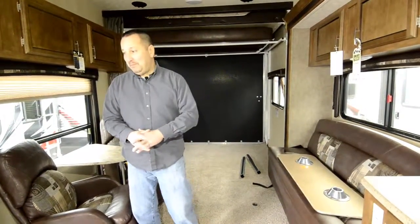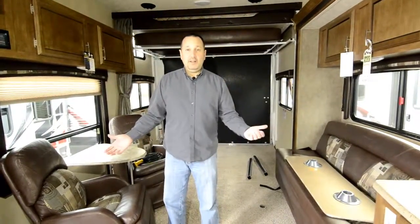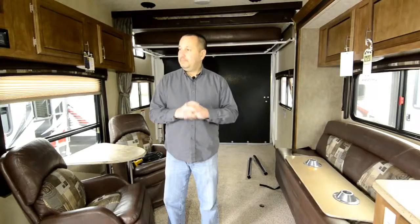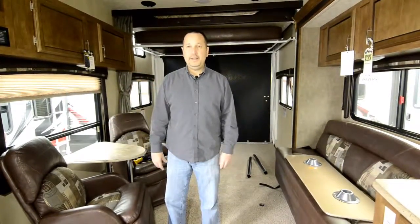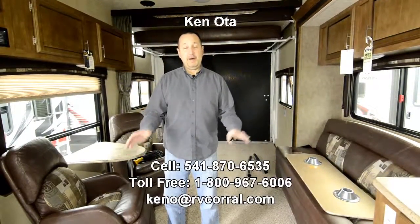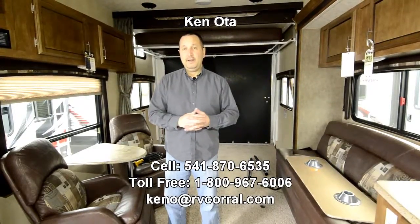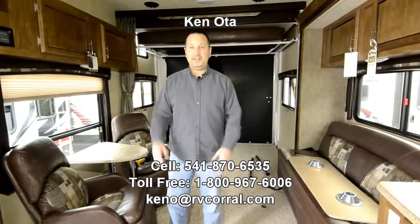I'm sure I'm probably missing a lot more, but we only have so much time. Please give me a call — my name's Ken, K-E-N, and I'd really appreciate it if you asked for me. My cell number is 541-870-6535 — call me anytime, no question's a silly question. You can reach me at my office number also, which is 541-689-9204. Thanks again for viewing my video — please contact me, love to talk to you. Have a great day.